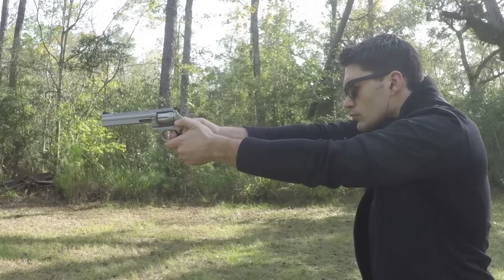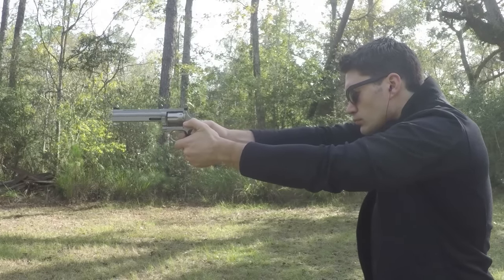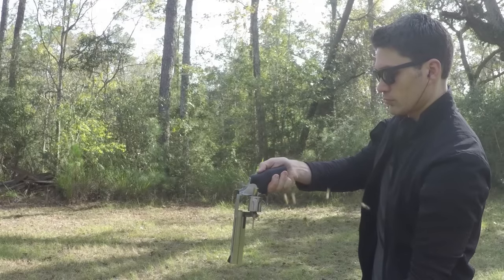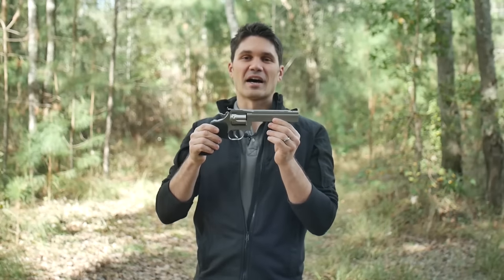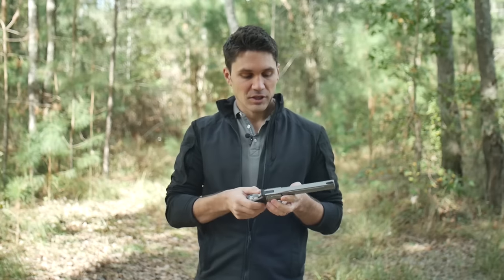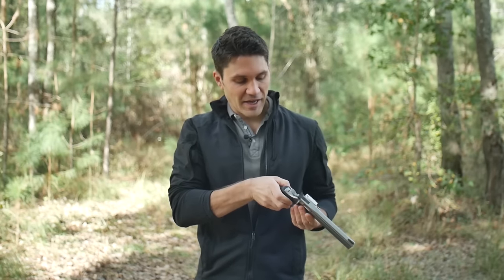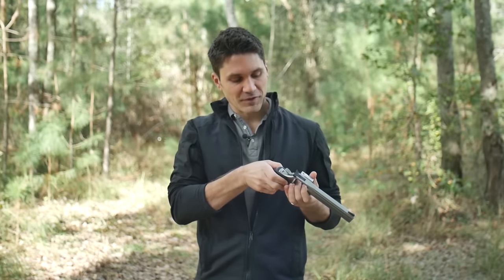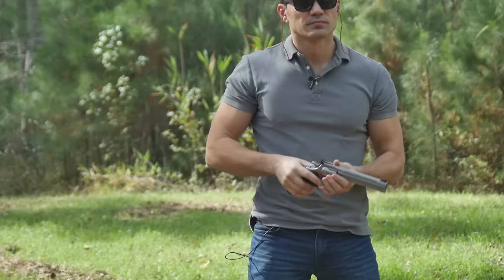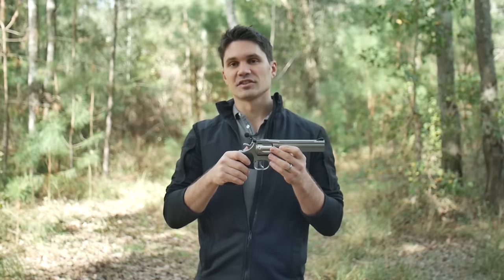I've only had a moment to really handle it. I haven't shot it yet, but so far it's pretty impressive. You can see there's a full shroud under the barrel, which is a pretty cool look. Some people like it, some people don't — I think it's pretty damn neat. You're looking at six round capacity, 38 or 357, and this Model 15 is all stainless steel. Of course, double action, single action.